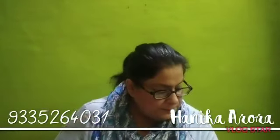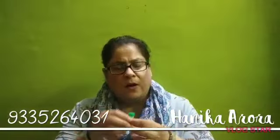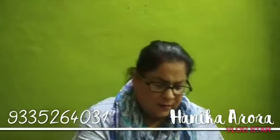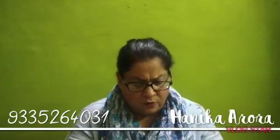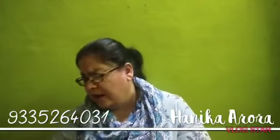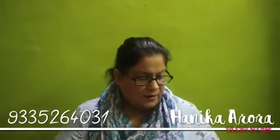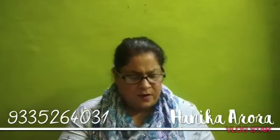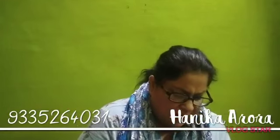We also have lavender oil — just two drops of lavender oil are enough, because it gives a very good smell and energy to the mix.